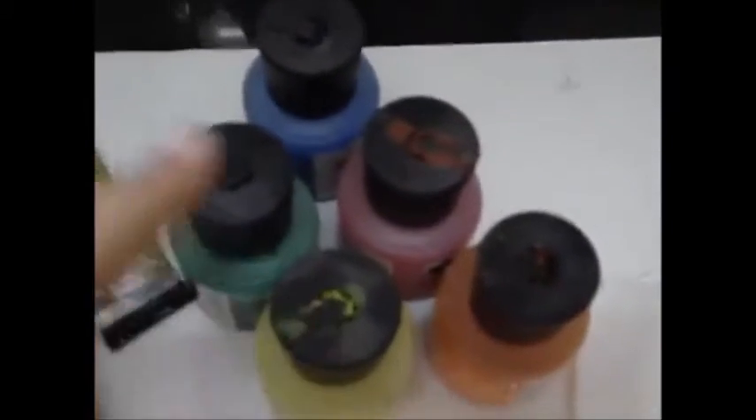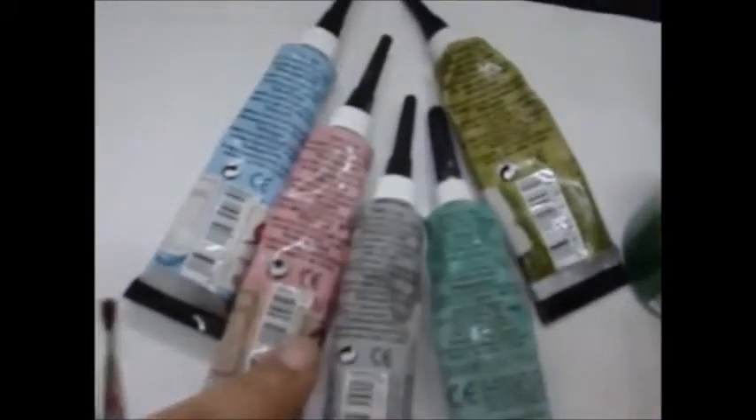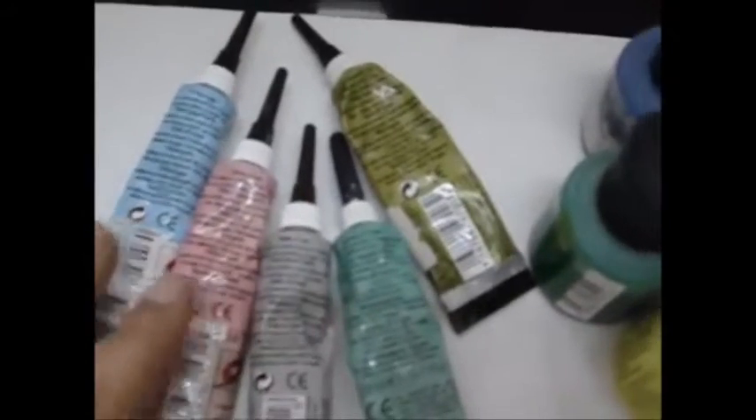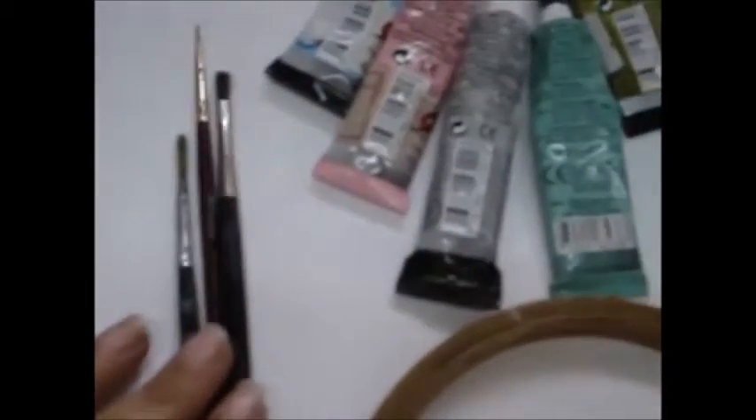Silk fabric — you can even use satin or chiffon. Silk colors: you get all kinds of colors. This is called resist or gutta, which is used for outlining; you get these also in all colors. Brushes for painting and a wooden frame.